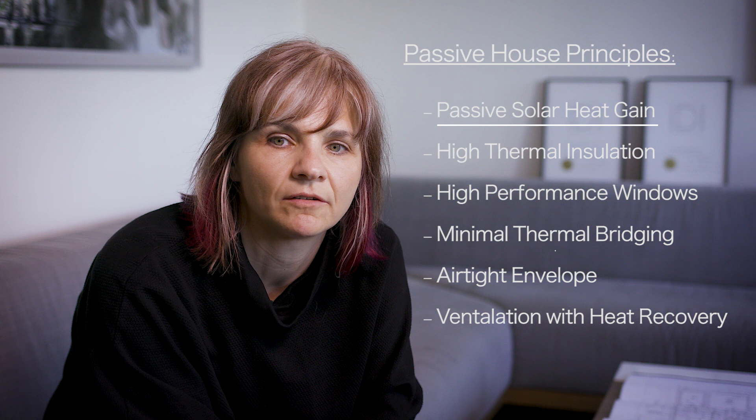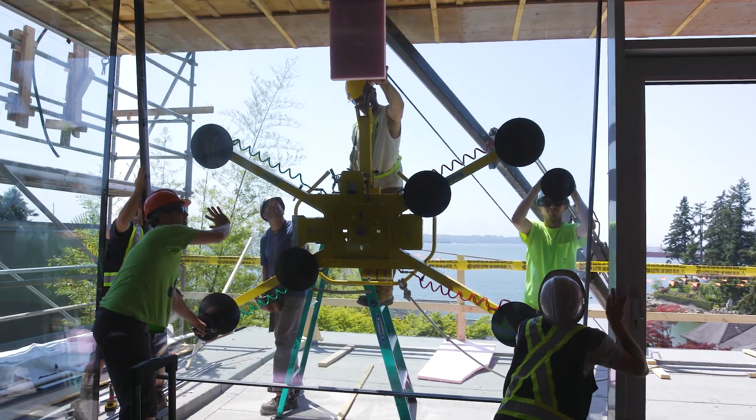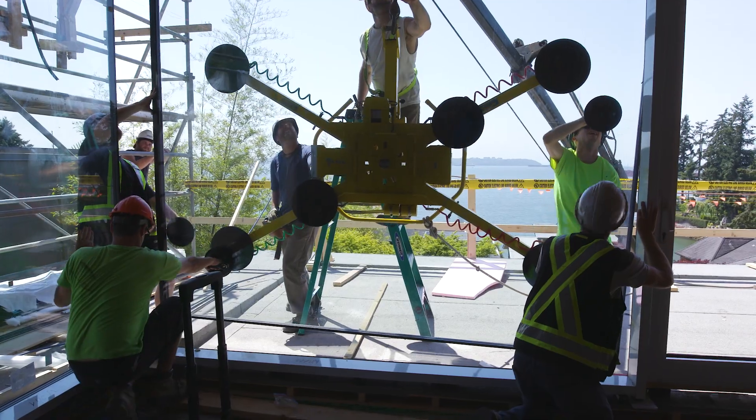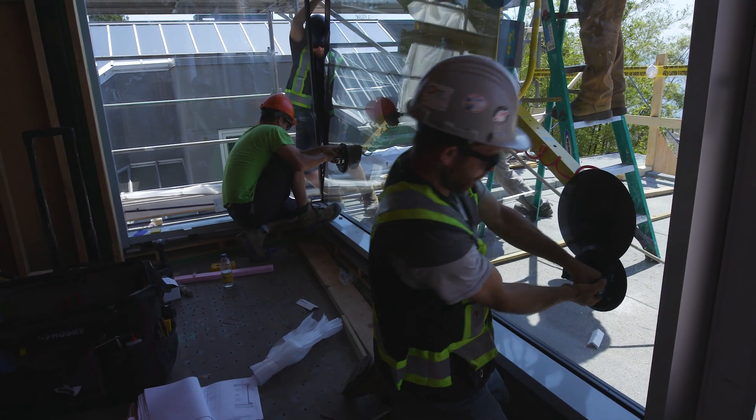In passive house you count on solar passive heat gain. If you have a project in the city where a tree, neighboring house, or orientation are not advantageous, it's harder to achieve passive house standards. At our project, the insulation values we need to meet are much more relaxed because of the optimal south-facing orientation.